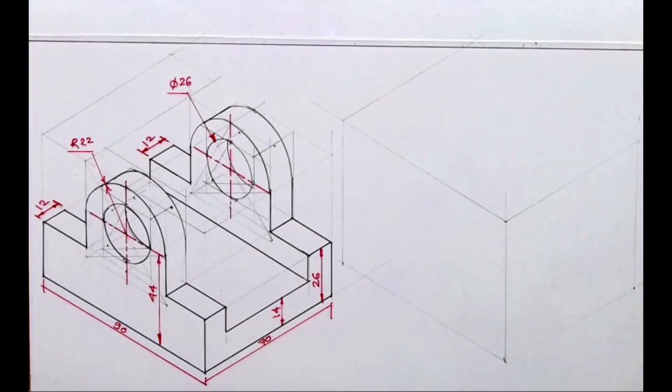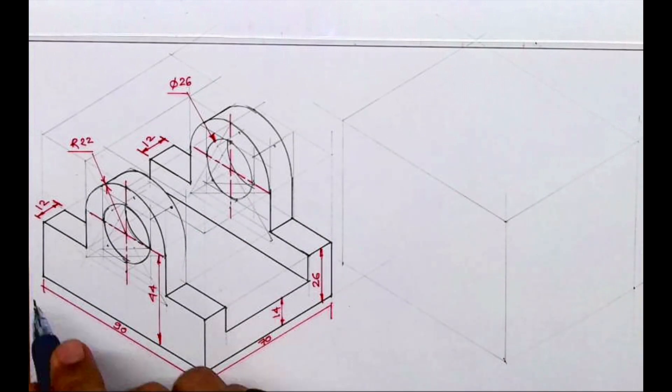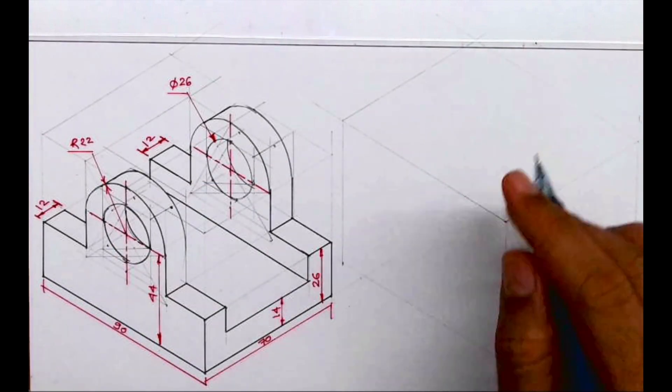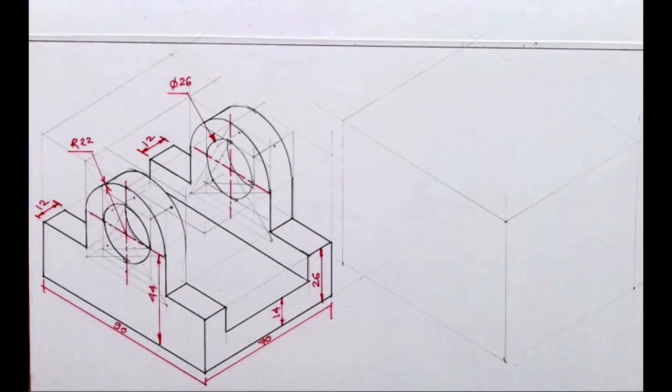Welcome to technical drawing. Today we'll see this problem in isometric view. First we need to draw a box: 70, 90, 70, and the height is 44 plus 22, which is 66. We'll draw a layout and then start with the drawing.